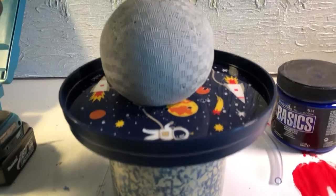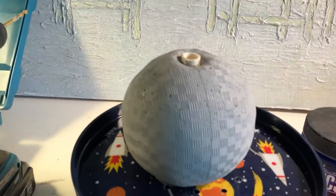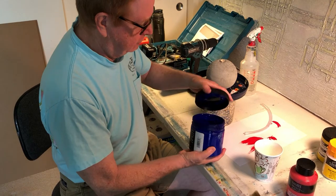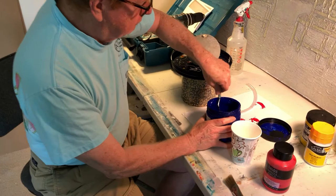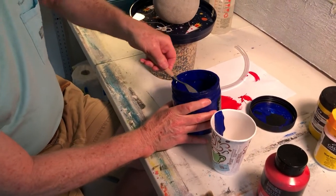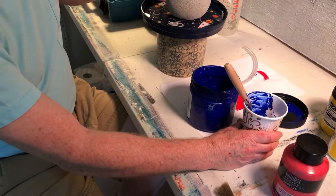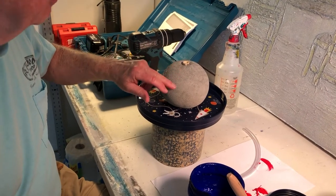While we have the ball on the plate here, we're going to take that ultramarine blue and cover the ball. We're going to thin these paints out a little bit. We want the paint to have a good color to it, but we don't want it to be so thick that it fills in all the holes and the texture that we got on the ball.